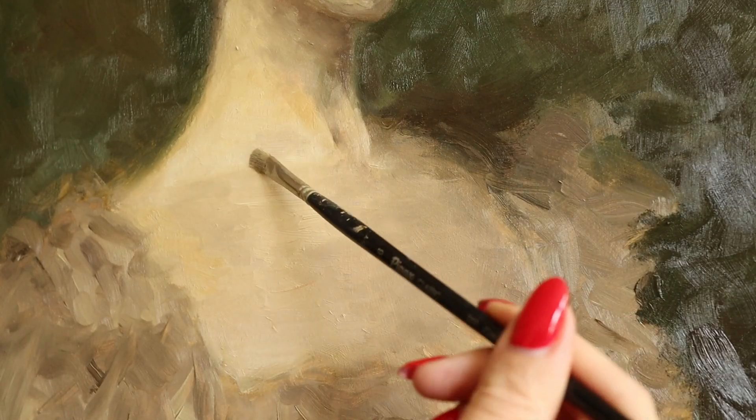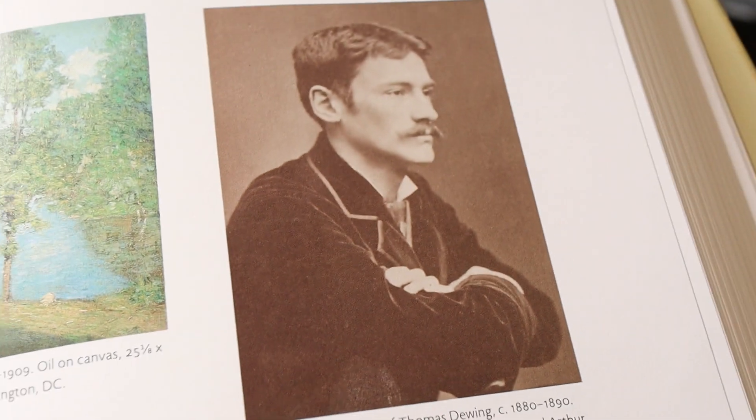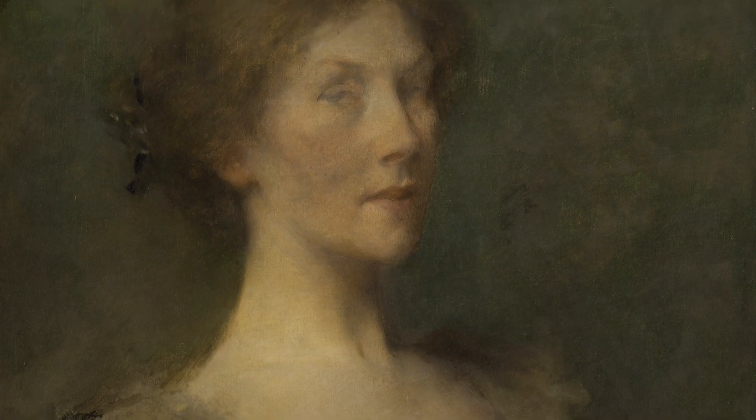Hi everyone! In this video I would like to share my process of painting a master study of Thomas Wilmer Dewing's tonalist painting Portrait of a Lady.